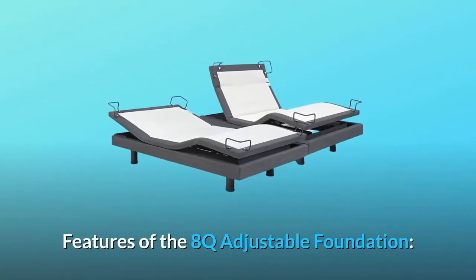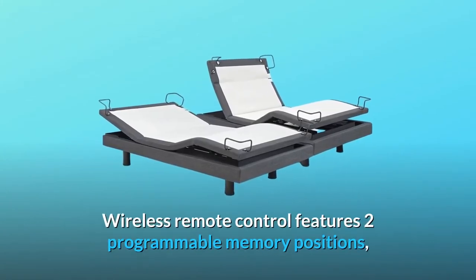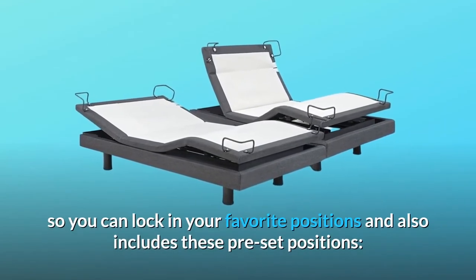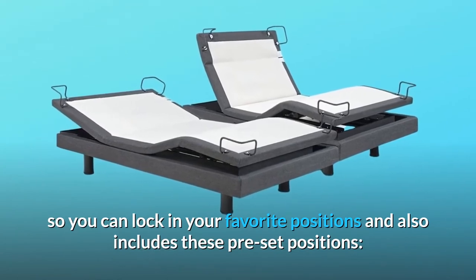Features of the 8Q adjustable foundation: wireless remote control features two programmable memory positions, so you can lock in your favorite positions, and also includes preset positions.